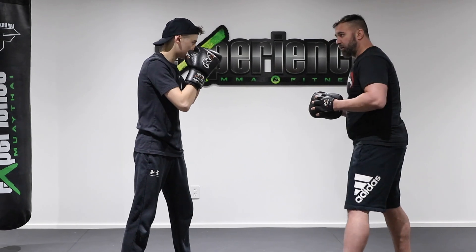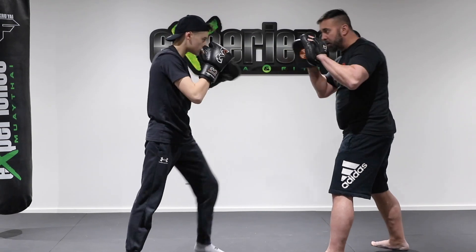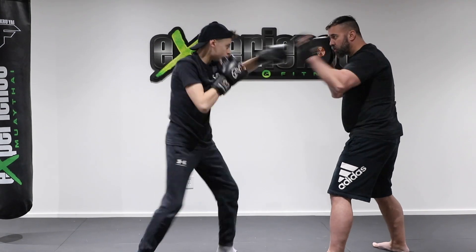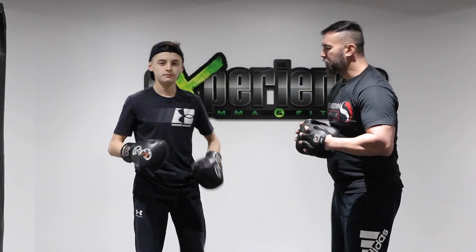Let's do it all in sequence one more time. Alright, let's take a look at the third combination.